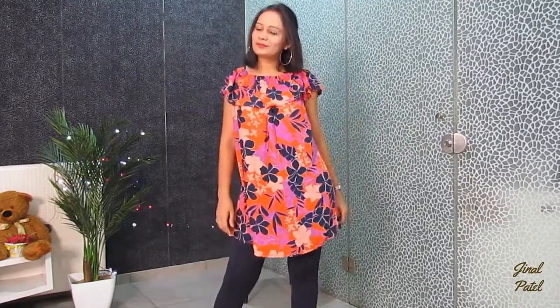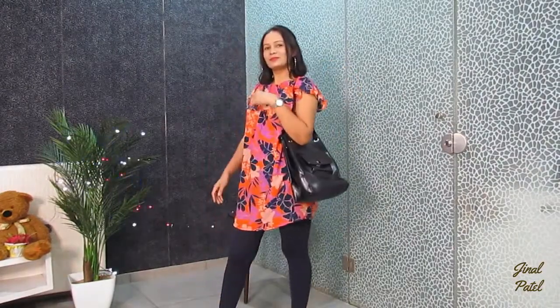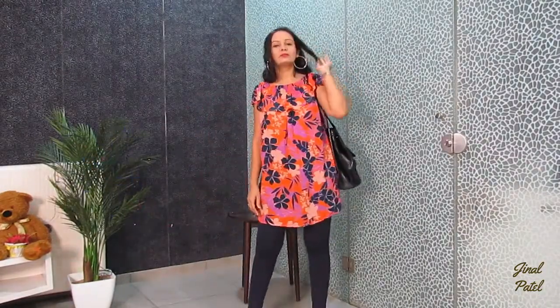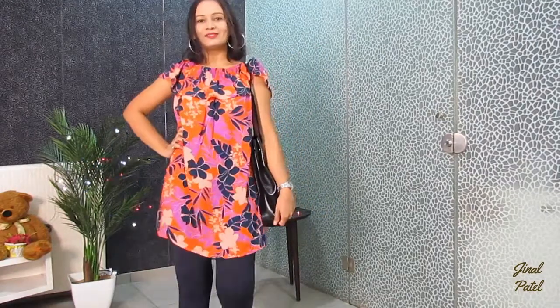I'm wearing pointed-toe cream heels, which gives a really perfect look. With this I have taken a black Zara purse, because this is a cool, nice and decent look. So here I have taken a black leather Zara purse to complete this style.